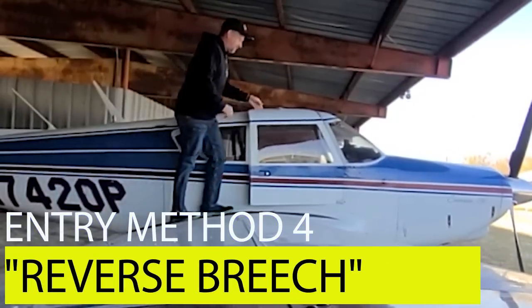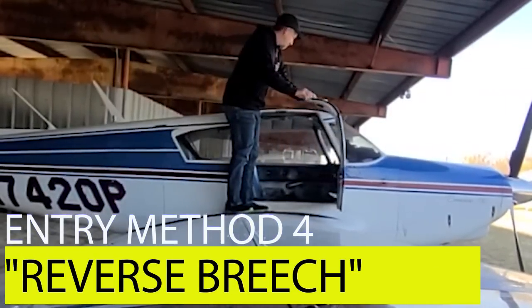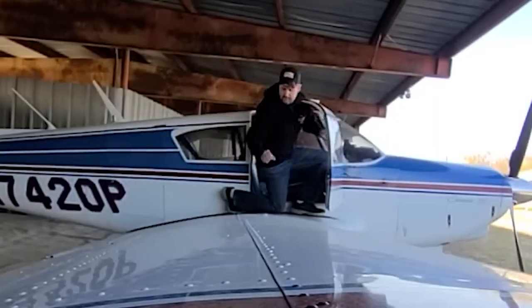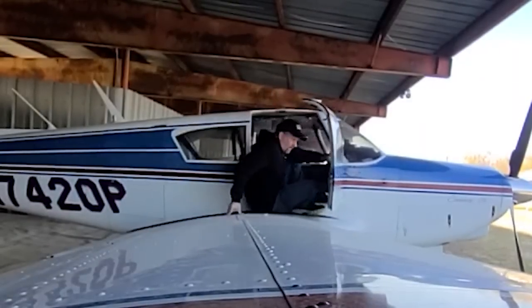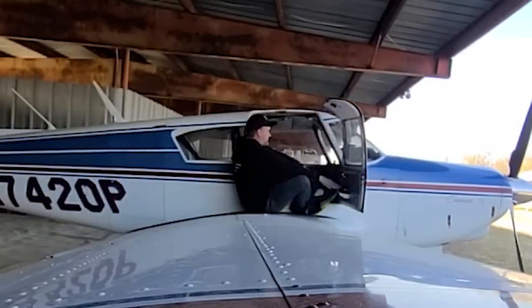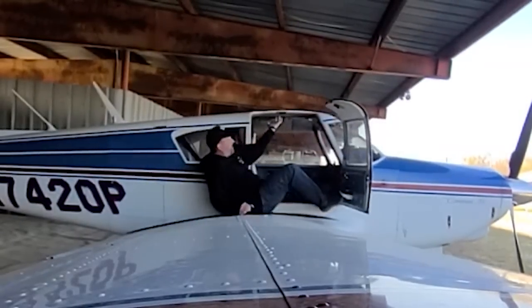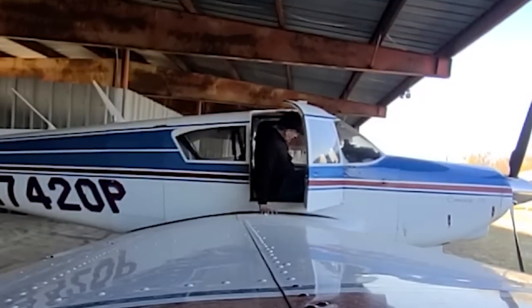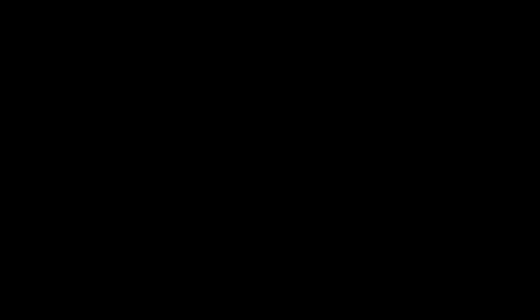The Reverse Breech is another very popular entry method. It starts off with a maneuver known as the marriage proposal — you get down on one knee and rest your weight on one hand on the wing. Next, you get oriented so that you can put your feet into the airplane first. You swing your legs into the cockpit, lift your butt up off the wing into the passenger seat, slide over to the pilot seat, and you're good to go.